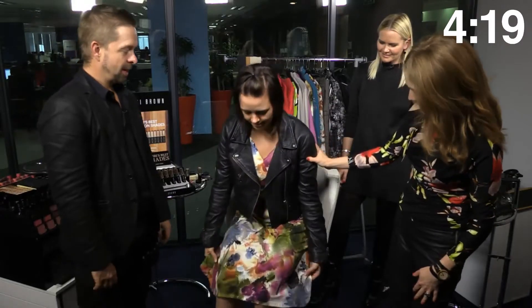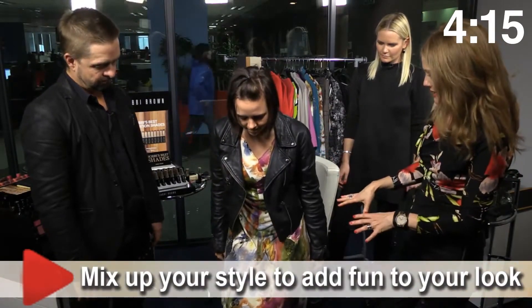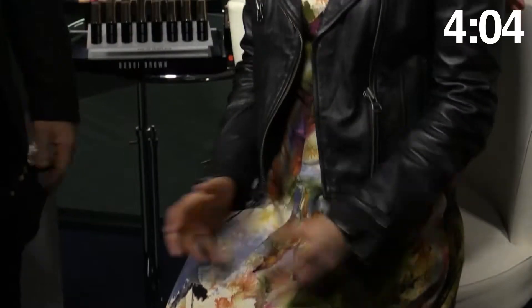Ta-da! You look amazing. Just take a stand for me a little bit. So what I like is we've mixed this floral dress with the biker jacket and the biker boots, and that actually works really well. You don't have to wear either or — you can wear them together. Just do it with a little bit of thought.